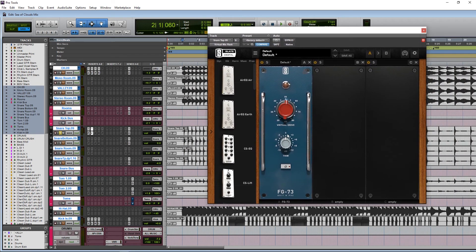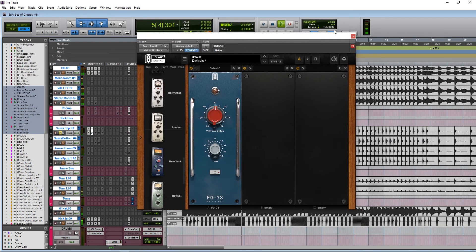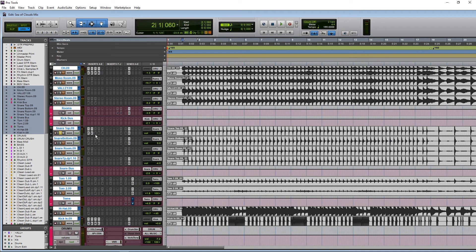Next I have Virtual Mix Rack. Not a whole lot going on here besides a little bit of drive from the Neve preamp. They just released their new preamps from Slate not too long ago - I'd be curious to try it out on this mix. Super subtle, just opening it up just a little bit.